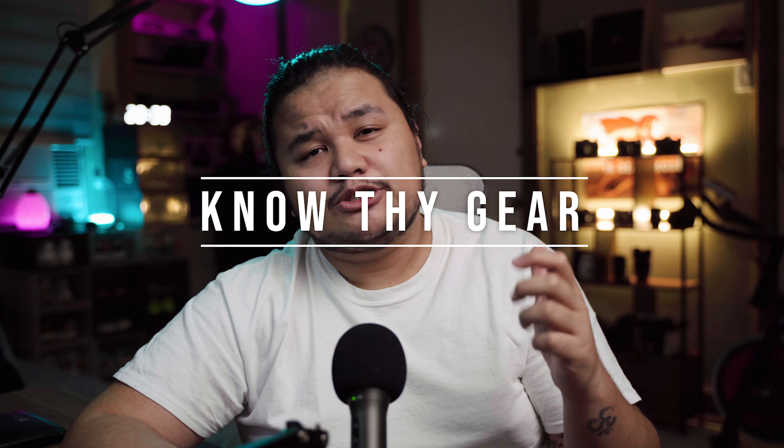Number five is know your gear. This is super important because you don't want to over-carry or under-carry gear when you're going to a photo shoot. Bringing everything in your gear closet does not mean you are prepared. Being prepared means that you did your research. You looked at the studio beforehand, you looked at the location beforehand to know exactly what kind of gear you need. For example, if you're going to a photo shoot in a studio, it's either you or your client booking that studio — it will be on the contract.